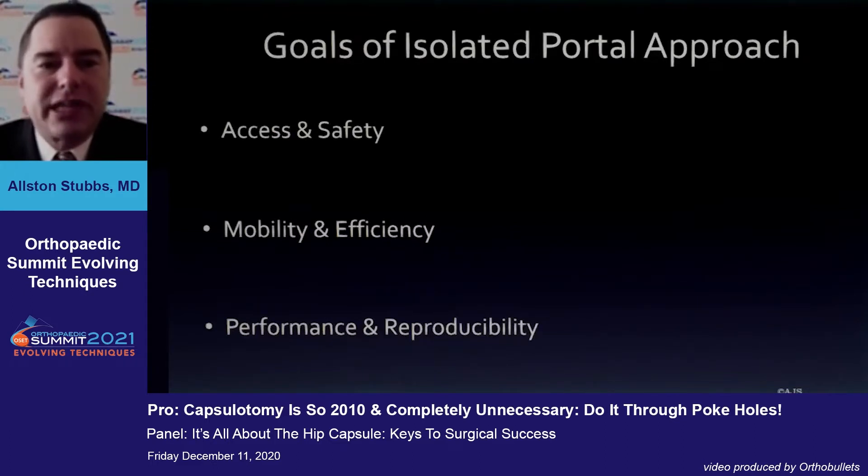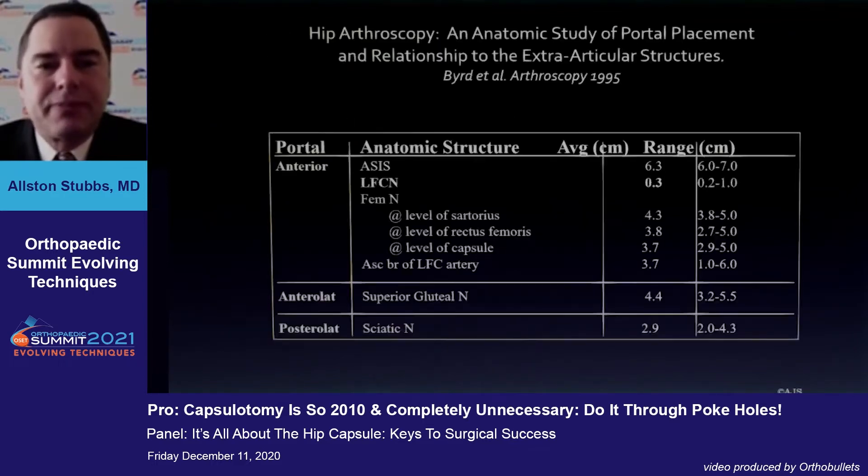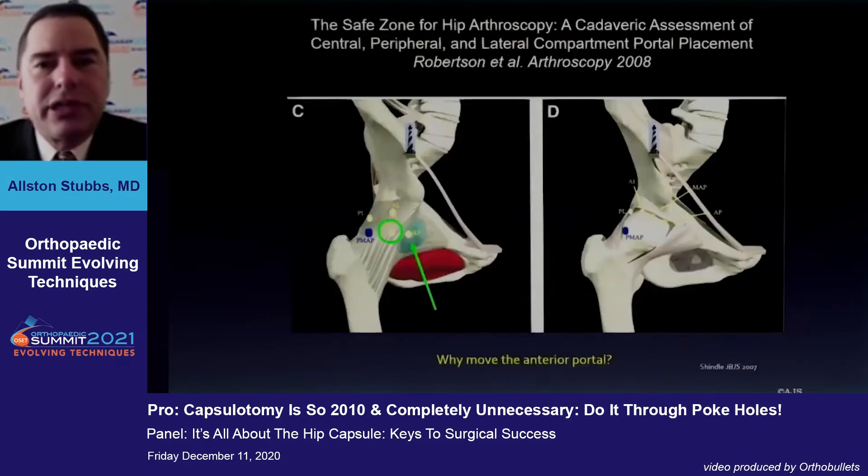Regarding access and safety, we learned a lot from Dr. Thomas Bird's work from approximately 25 years ago, and certainly Tom Sampson's work on the lateral aspect. But the anatomy really dictates where your portals go. We also learned from Brian Kelly's work that migrating the anterior portal slightly laterally can be quite helpful in staying away from the hip flexor bundle and gives you a better trajectory onto the rim for labral repair.